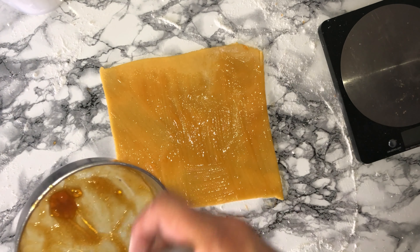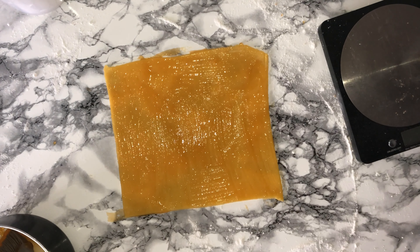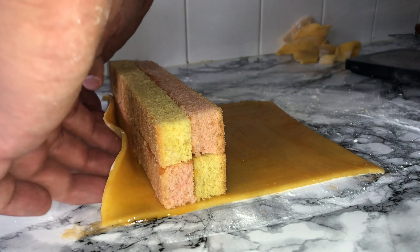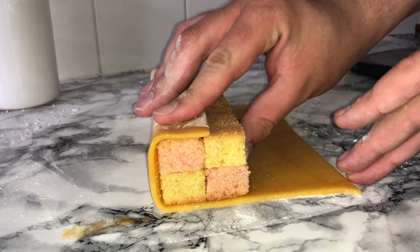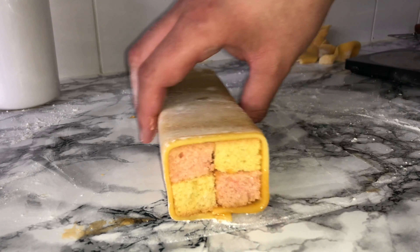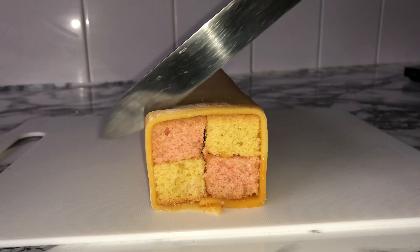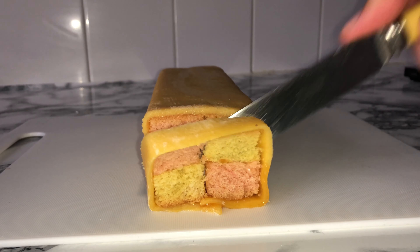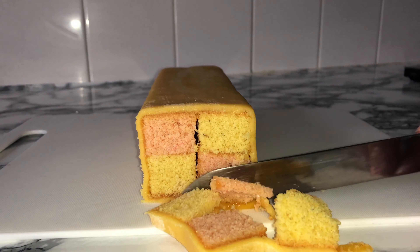Once you've got that done you can then add your cake onto one edge — I put mine on the left hand side around a centimetre away from the very edge, and then you can just start to roll it up. This is really easy to do, just make sure that you keep it tight and it's not loose. You can then trim off the end as it may not look perfect. Mine had a slight crack in the middle because I didn't trim the cakes very neatly, so make sure that you trim them as neatly as possible.